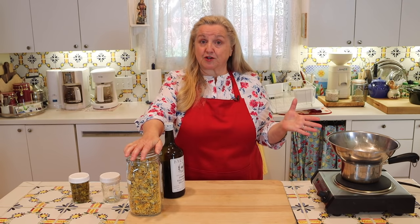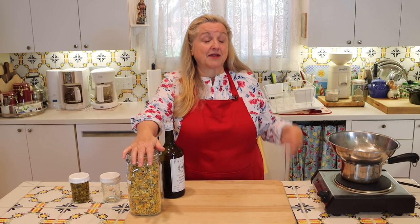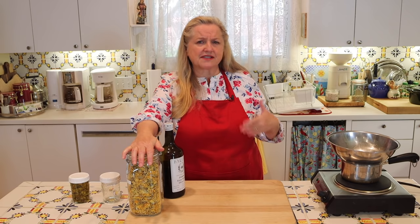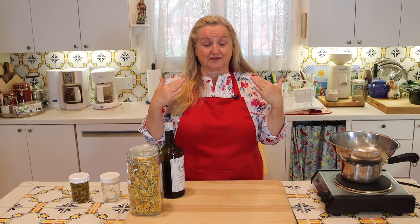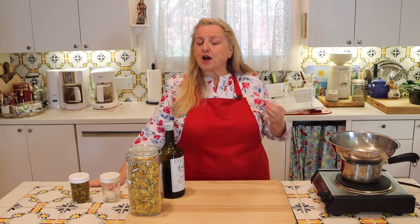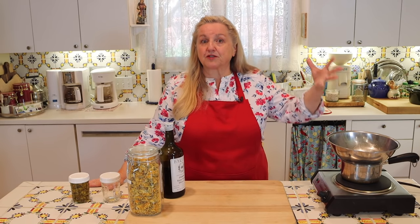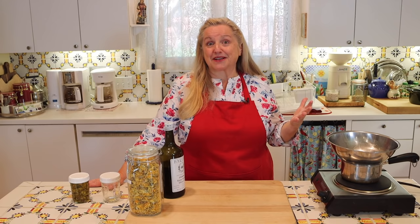You can use all kinds of medicinal herbs. You can use arnica, which is wonderful for bruises and sprains. You can use lavender, which is wonderful for headaches or if you're having a tough night sleeping. There are all different types of herbs you can use to make medicinal herbal oils. For more detailed information, I highly recommend any book by Rosemary Gladstar — she's a wonderful herbalist and her books are highly informative.